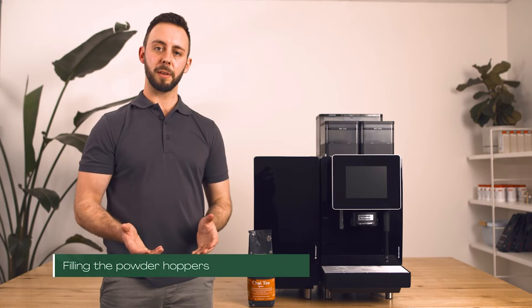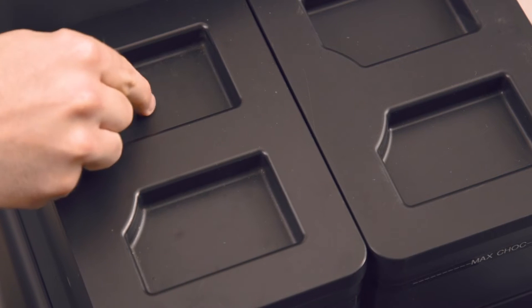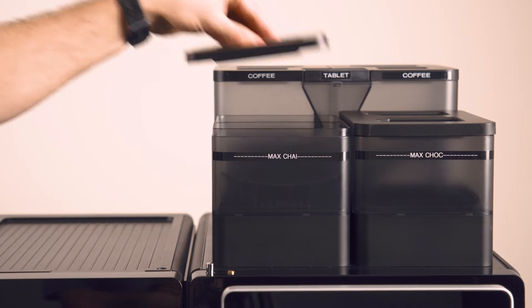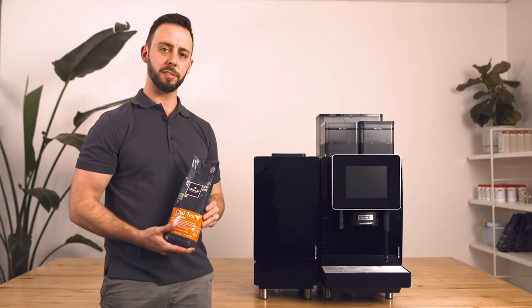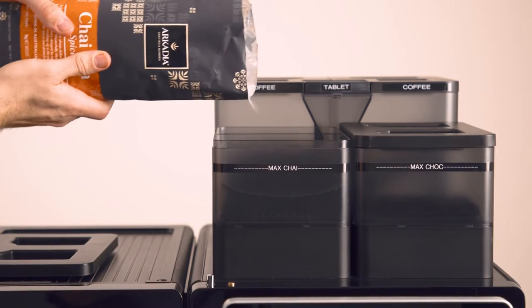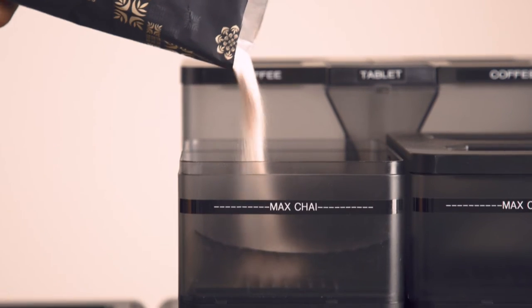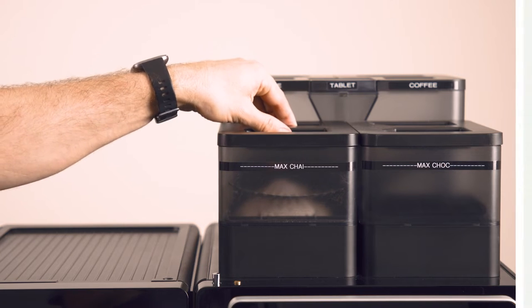Now we're going to fill the powder hoppers. Make sure there are no rogue coffee beans sitting on top of the lid as they can fall into the powder. Remove the powder hopper lid. It's really important that your powder is specifically designed for automatic coffee machines so they don't block the lines. Take your powder and carefully pour it in. It's really important not to overfill past the max line.